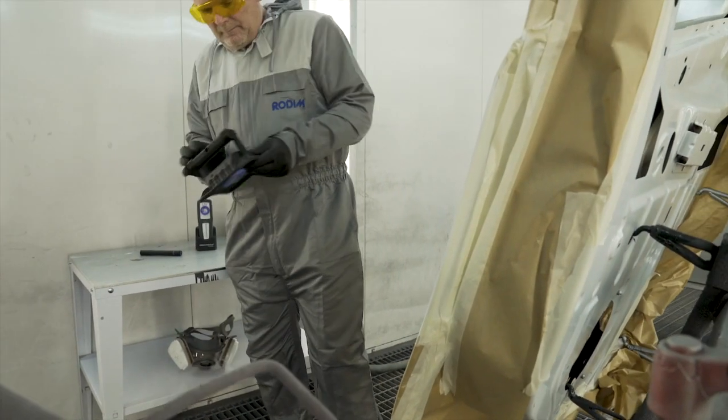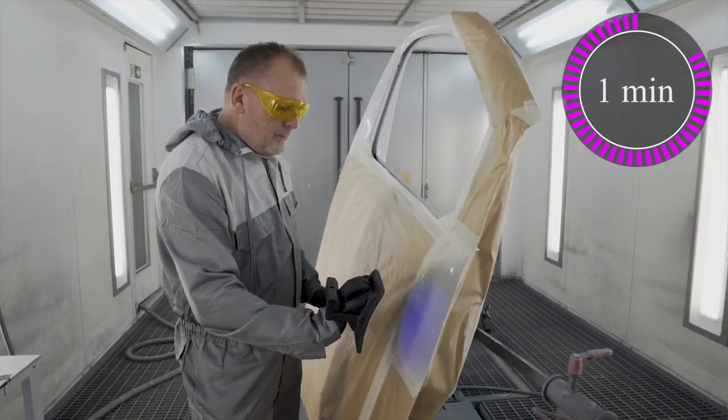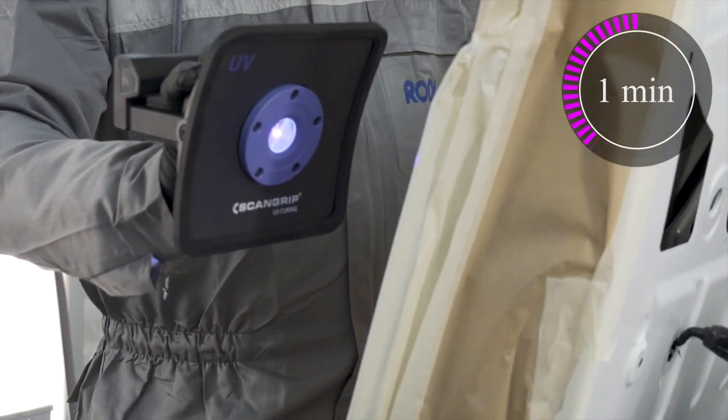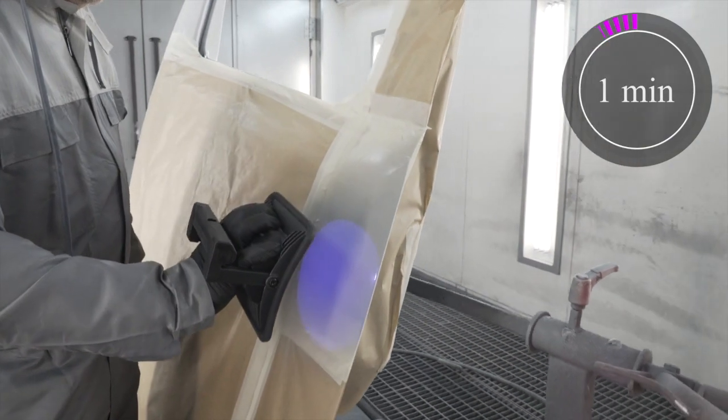The Nova UVS is an extremely powerful rechargeable LED light designed for larger cure areas. No heat is produced on the panel or the paint during the curing, which allows curing of plastic parts or any heat-sensitive material.